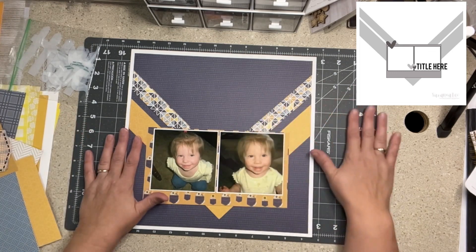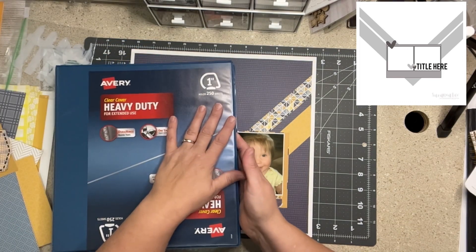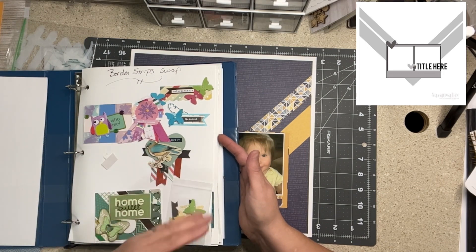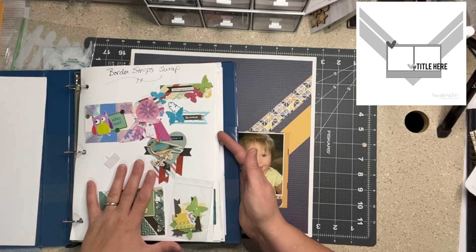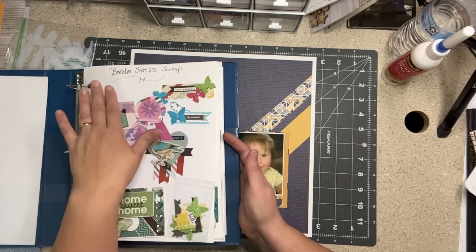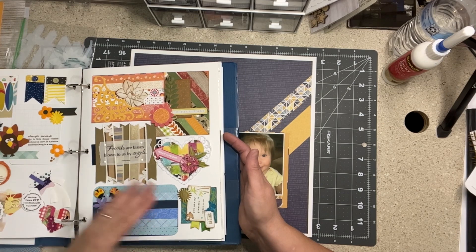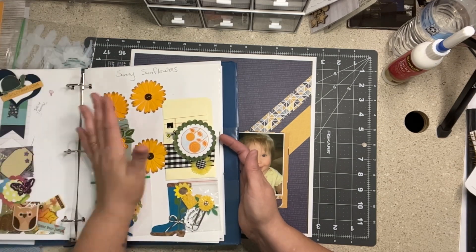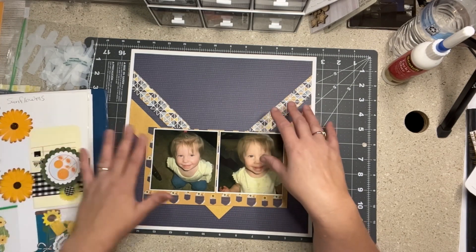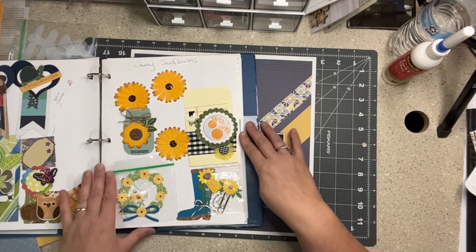Today I'm doing something a little different. Usually you'd see a pile of embellishments, but I didn't want to pull everything out. I have a couple of binders — I've shown how I organize my things and I'll put that playlist below. I've switched to page pockets, but I have a couple binders not yet converted. One is where I keep my swap items from Love RTs, and this is my sunflower swap. I'm going to flip through this binder and pick things to embellish this page and use up beautiful things from my scrappy friends.